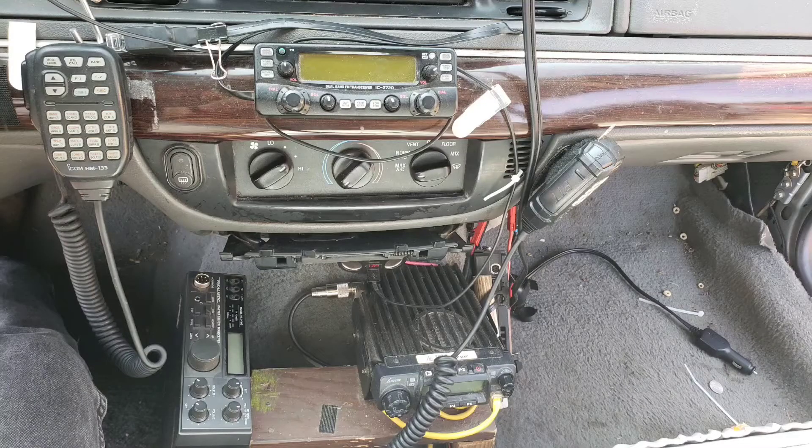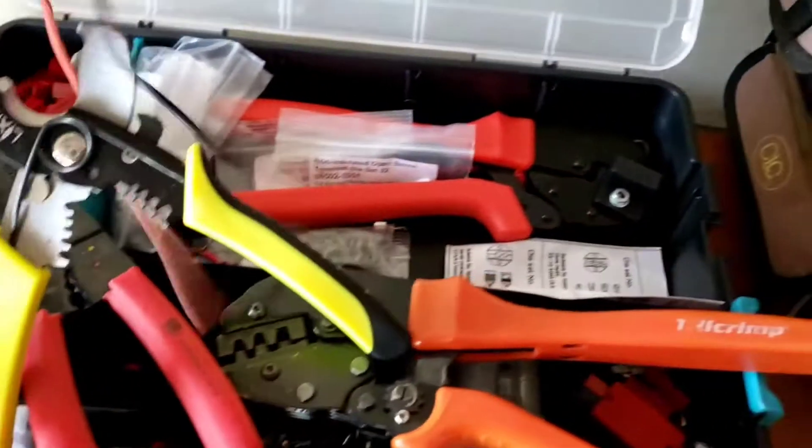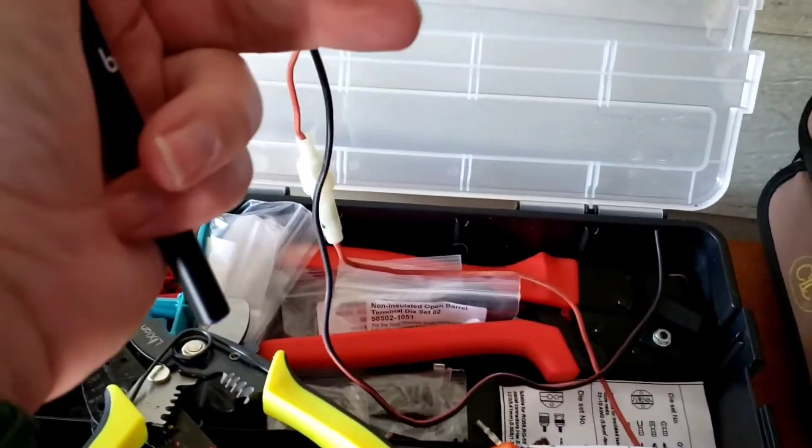But I got down to it. I'm pretty sure this one will work. This is what I'm working on — putting some Anderson connectors on this cord. And this should work in the RadioShack 10 meter. Got to get Andersons on it first.